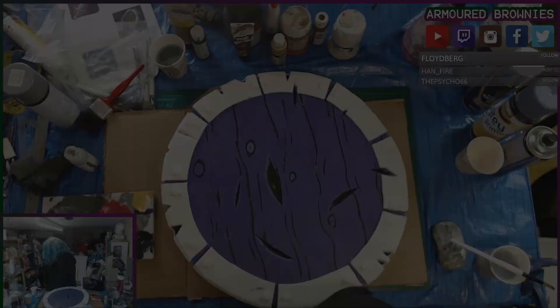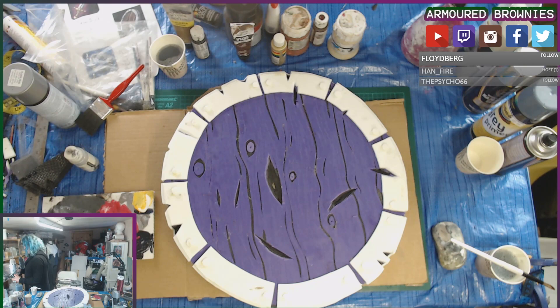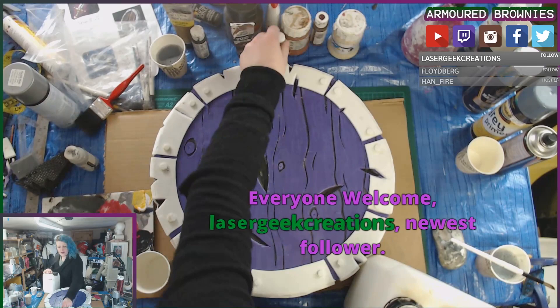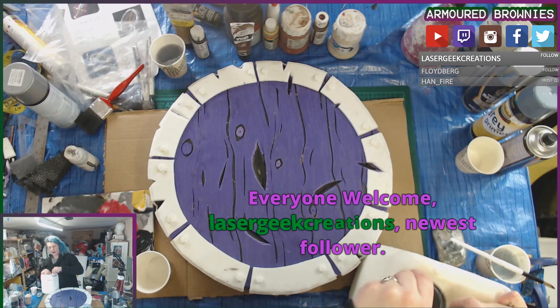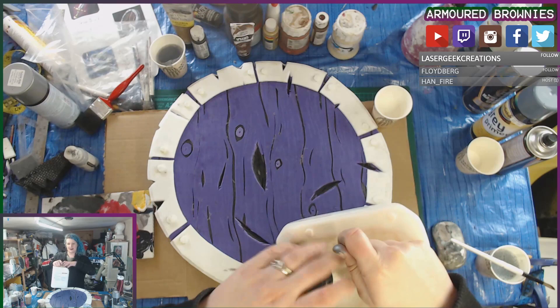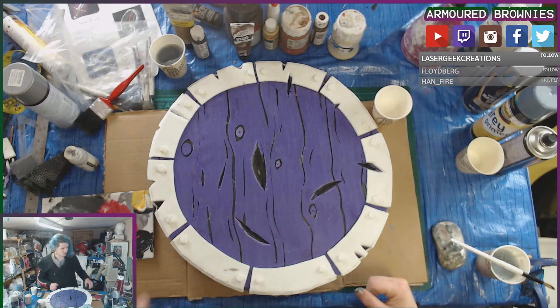So where were we? We do start with a follower, which is a good reminder that you should definitely be following me on Twitch.tv. We are preparing to paint our foam — this is where we got to last time — and the first thing we actually need to do is pour out a little bit of liquid latex. This is standard liquid latex you can get at most art stores; I buy it in quite large quantities because I use it for a vast number of things, and this will be our flexible medium that we're going to be mixing in with our acrylic paint.